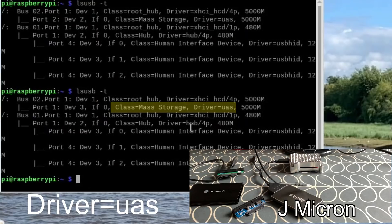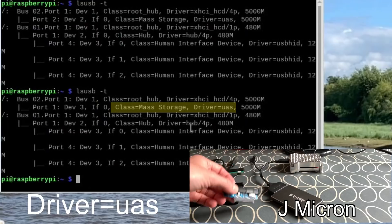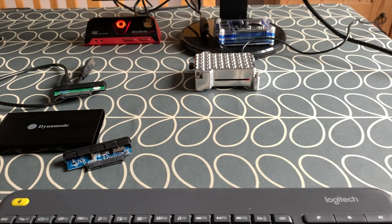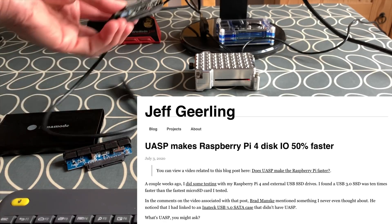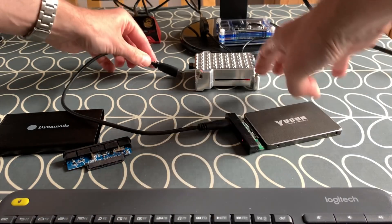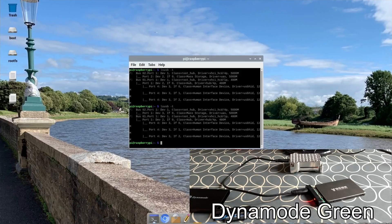The J-Micron one — let's do the same thing again — and 'mass storage' has come up again. Both of these have come up on Amazon as having UASP, so I wasn't as worried about those two. They've been working fast so I think they'll be alright. Let's unplug that and check out Jeff Geerling's blog if you want more information — he's done a really good job on it. I just thought it was interesting to see what all the ones I had were.